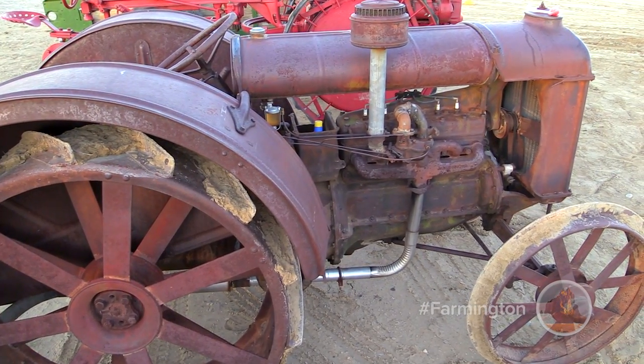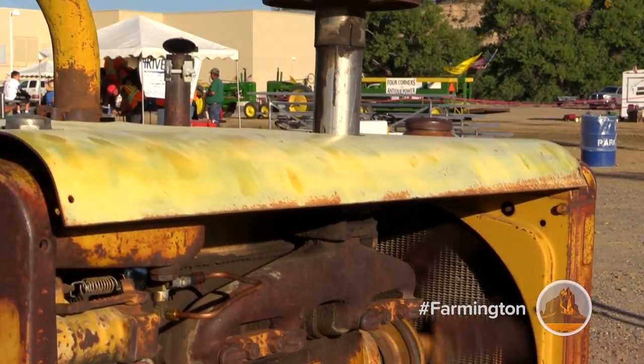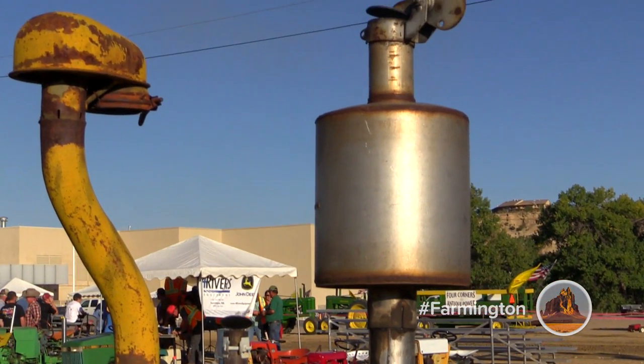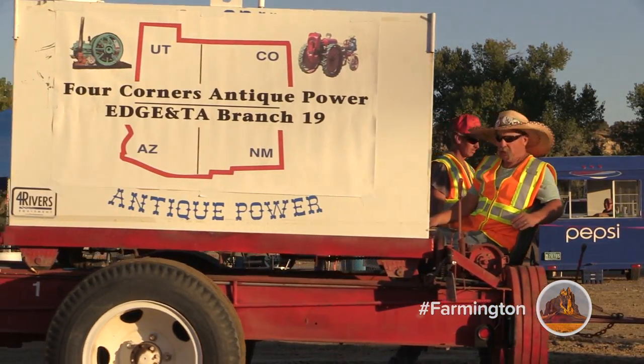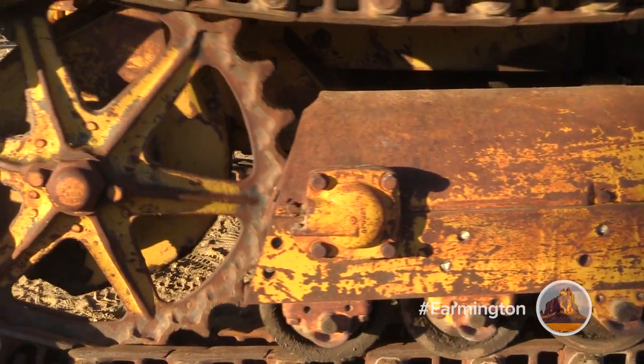Can you believe that this thing actually runs? We're out here with Four Corners Antique Power and they're doing a tractor pull. These machines just proved to us that you don't have to be a farmer to drive a tractor. We've been going since 1981, the club started. We love all these old tractors — we want to see them keep going because it's history.